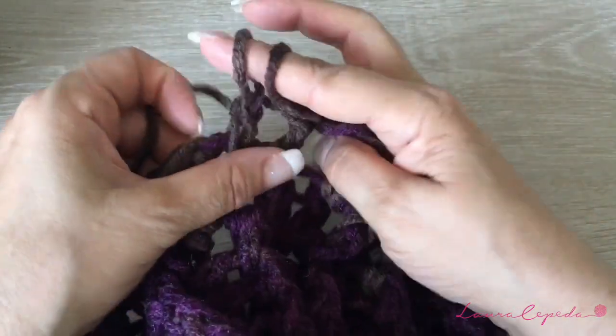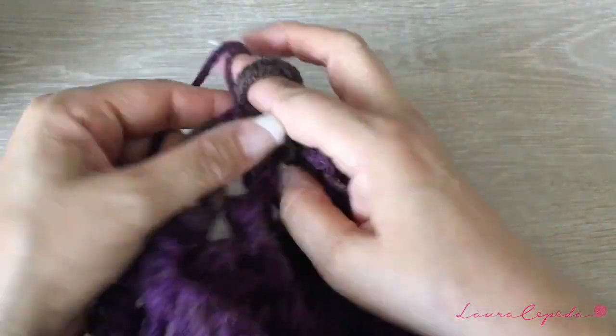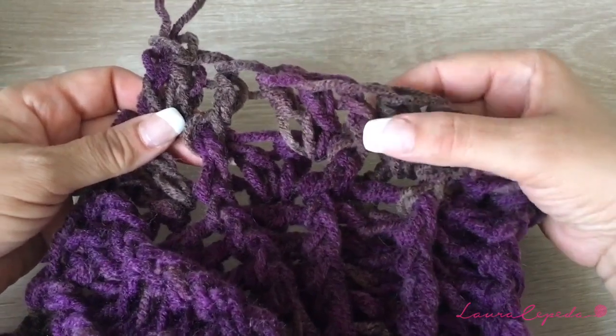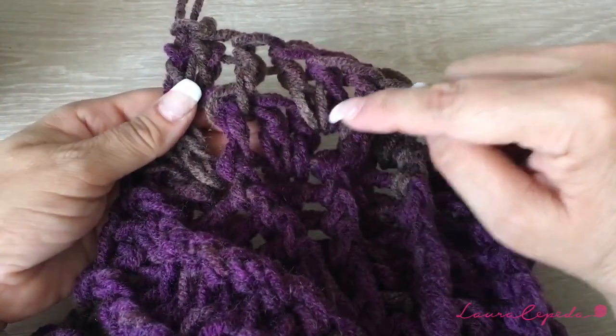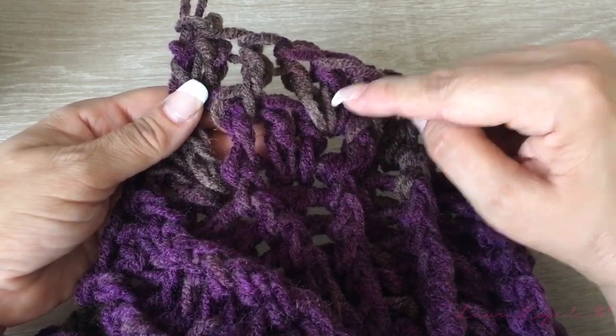You have to be careful and pay attention where you are going to insert your finger. One in the pleat, two together, one in the pleat, and two together. Like this, we are going to crochet three rows. Here we have one, and we are starting the second one — so let's continue.